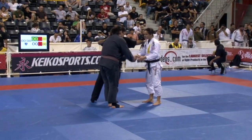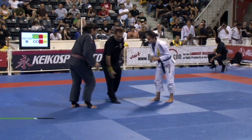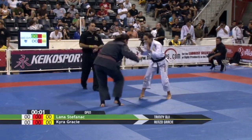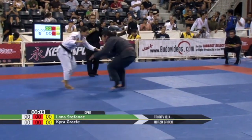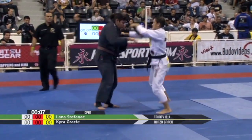It's the open weight division in the women's division. We've got none other than Kira Gracie from Gracie Barra and Lana Stefanik, who had a dominating victory against Mrs. Megaton, and she's from Trinity BJJ.